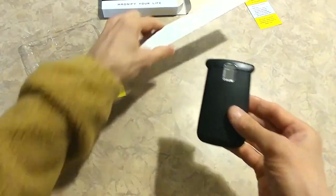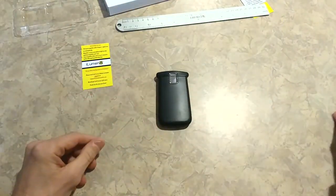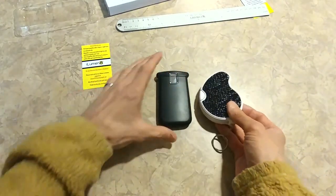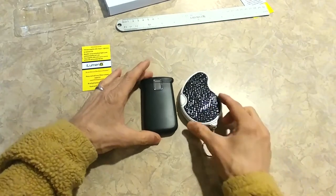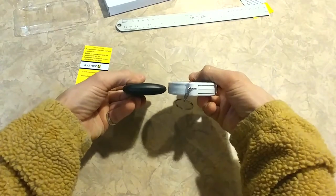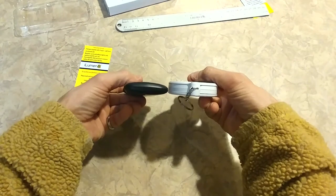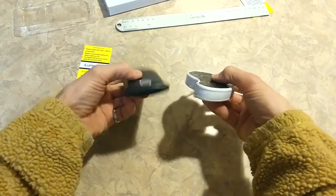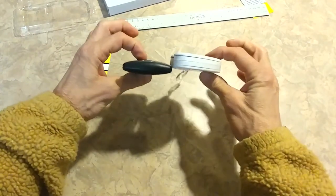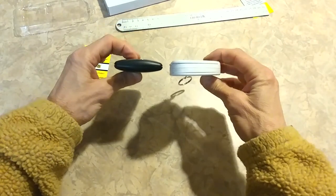There are a lot of magnifiers claimed to be pocket size. Here's one from a company called Fancy — they call this a pocket magnifier. If you look at it, it's a similar size. But look at the bulkiness of that compared to ours. Look how fat and square on the edges it is. It's just clunky and big and bulky.